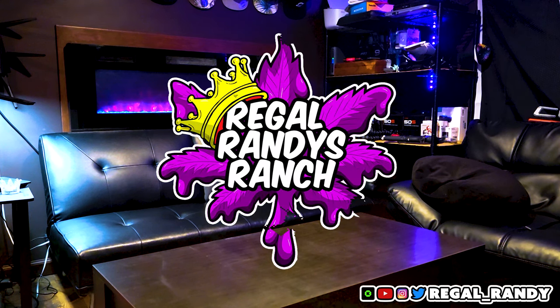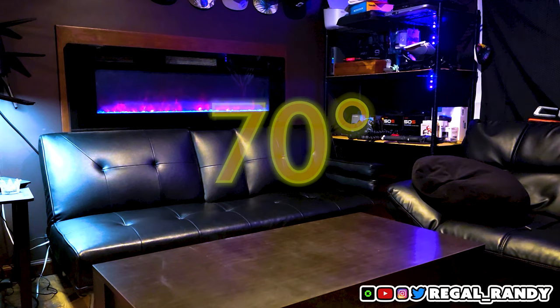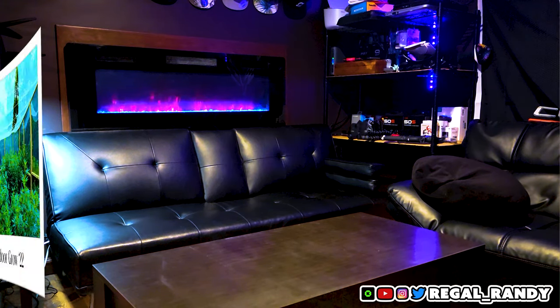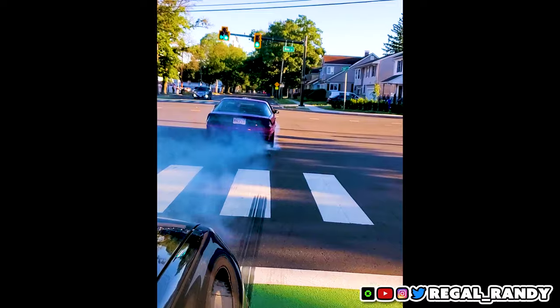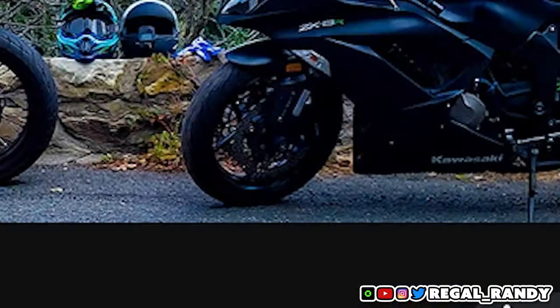Yo what's up squads, welcome back to Regal Randy's Ranch. I've had a ton of crazy stuff going on — it just hit 70 degrees outside for the first time this year and I've been busy preparing for the outdoor grows as well as some other really cool stuff that will be featured on my main channel.